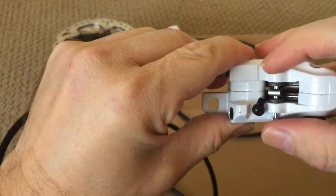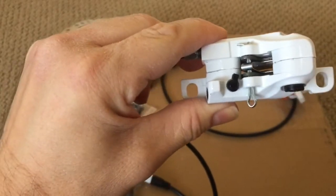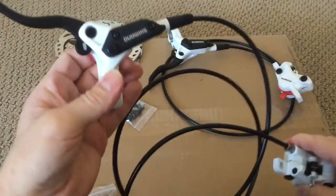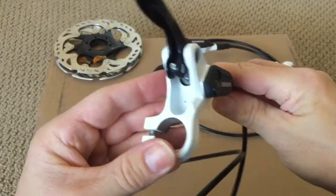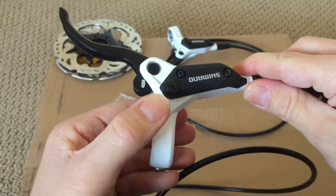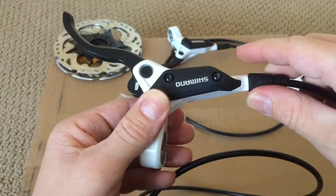It uses a plain cotter pin to hold the pads, and these are Shimano B01 resin pads. The brake lever is pretty basic — the only adjustment it appears to have is just a reach adjustment. It does also have the screw here to mount the funnel for bleeding.